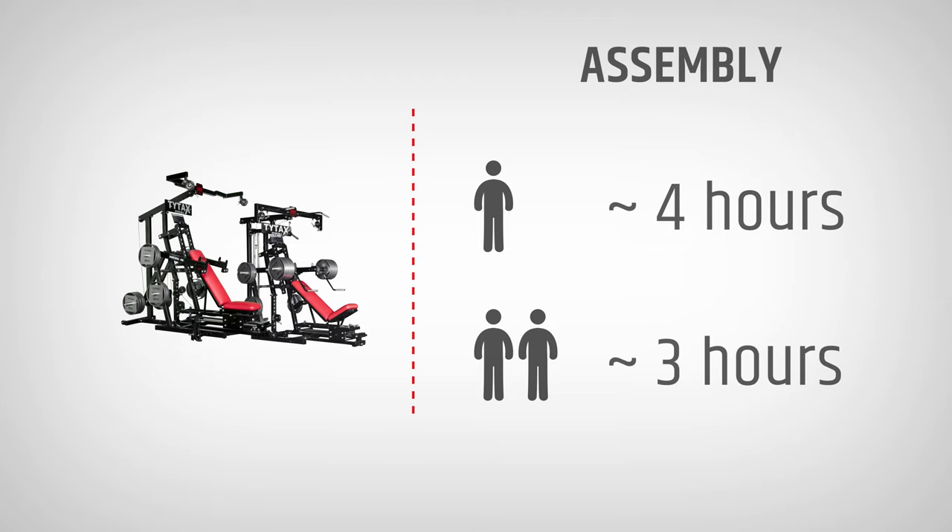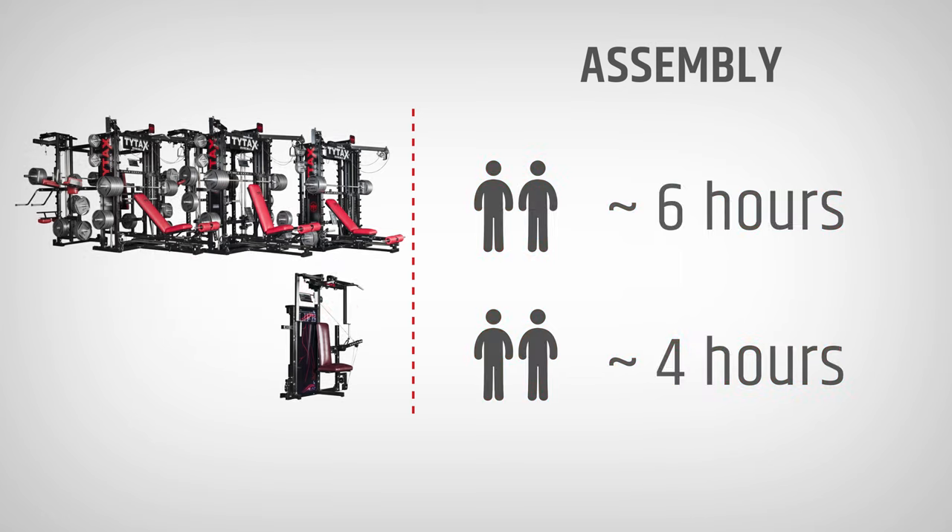When you have all the parts in one place, the assembly should not take more than 4 hours when you do it alone and 3 hours when performed by 2 people. Whereas for TYTAX TX series, the weight and size of the machine may discourage you from assembling it by yourself in the beginning.